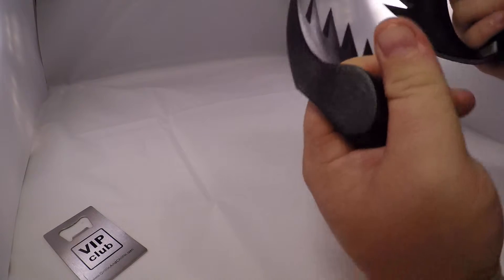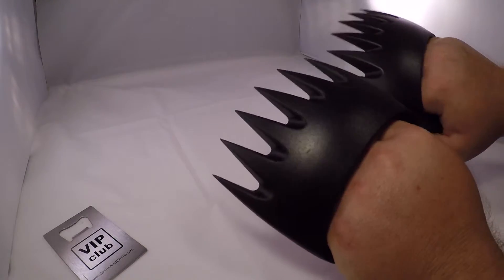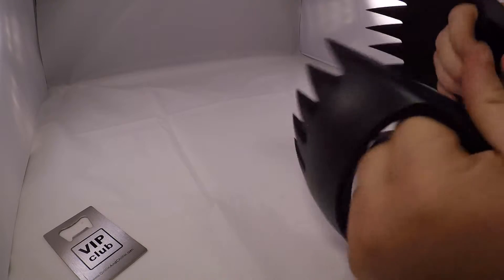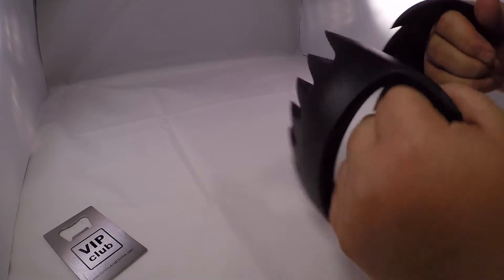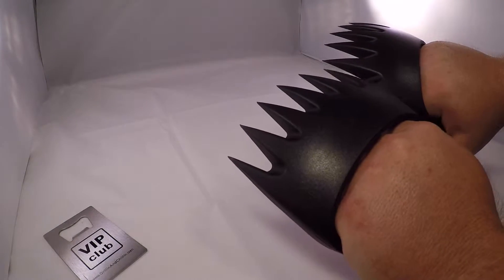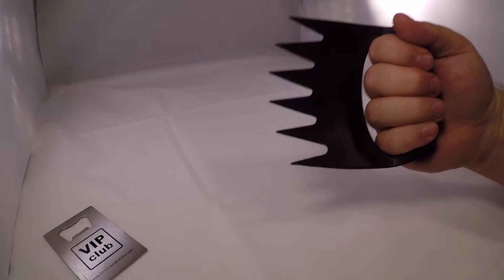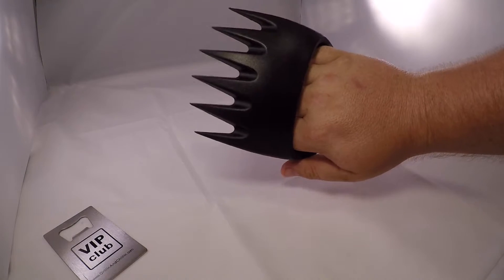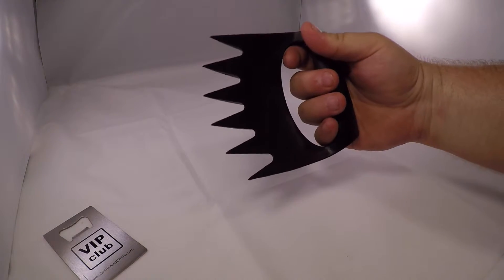The first thing I notice is they're very heavy and sturdy feeling, and look like they would shred up meat pretty well — as well as help you in a street fight if you ever needed to. They look like bear claws almost, really.